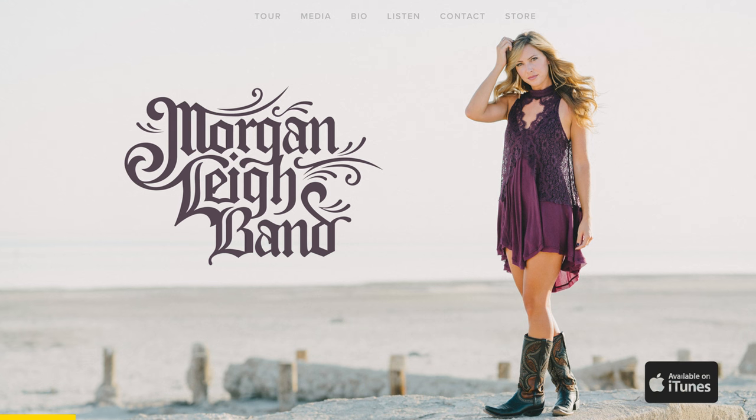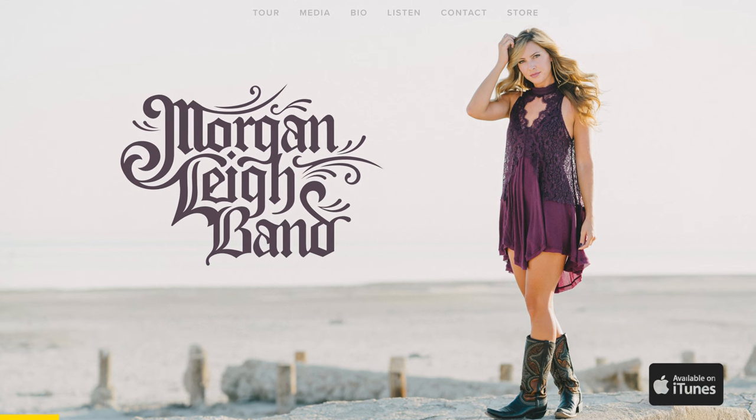For years I've recommended Squarespace to people — my photography business website, a photo booth business, my wife's band's website, even three neighbors who all run businesses. I've gotten them all onto Squarespace and everybody loves how simple it is.